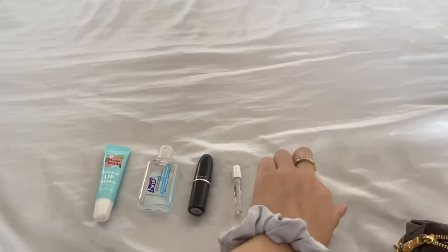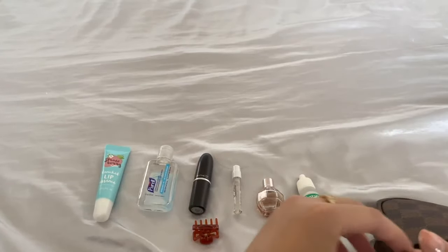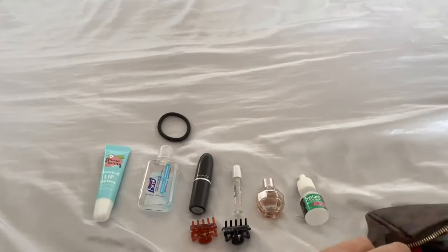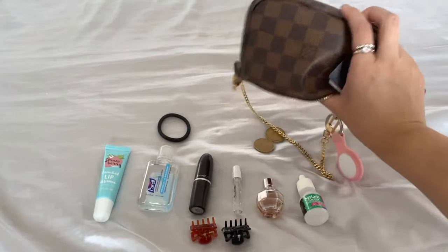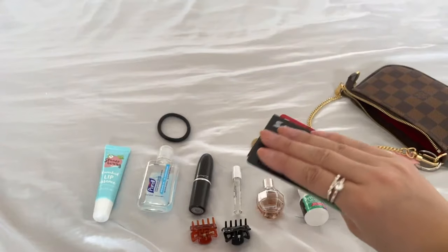I also have some eye drops, hair clips, and a hair tie — this has saved my life so many times. I have some loose change, and then my ID and bank cards. So that's what the mini pochette looks like.